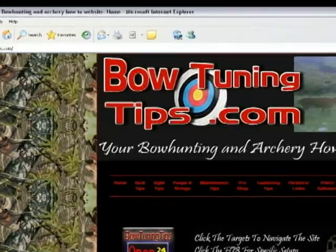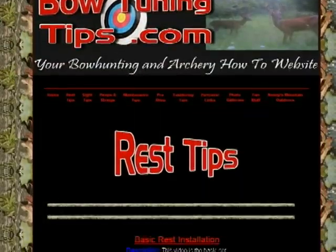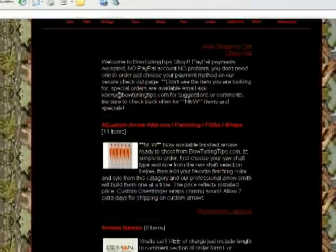Be sure to visit BowTuningTips.com for all your latest archery tuning tips, taxidermy tips, and there's even an online store with hundreds of items to make you a better archer.